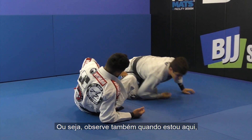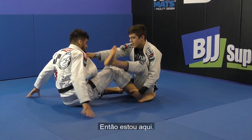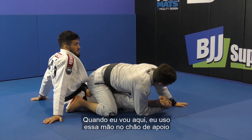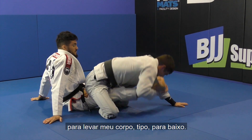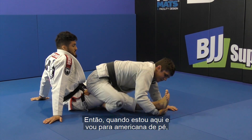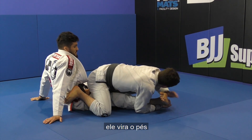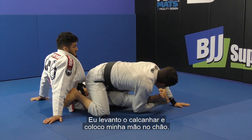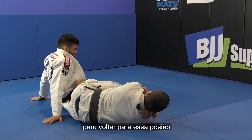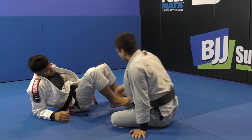Now notice also when I'm here — every time I'm doing it I'm using my other hand on the floor to help get my bottom leg down. This is helping me get my bottom leg under his hip. So when I'm here going for the toe hold, he turns his feet — I lift up his heel and push my hand on the floor. Now it's way easier to get back to this position and lock my legs for the knee bar.